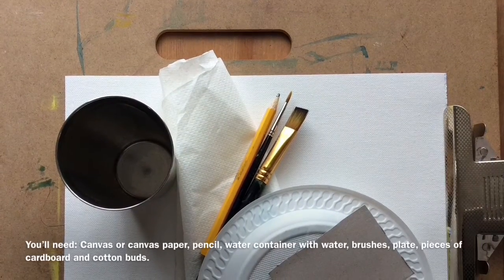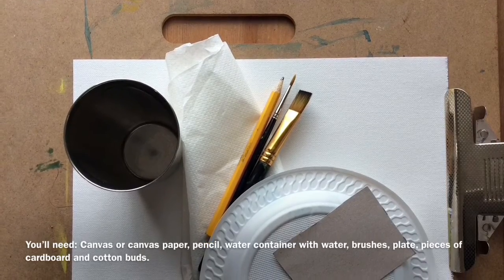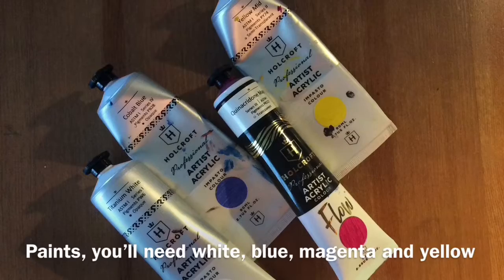You'll need canvas or canvas paper, pencil, water container with water, brushes, plates, pieces of cardboard, and cotton buds. For paint, you'll need white, blue, magenta, and yellow.